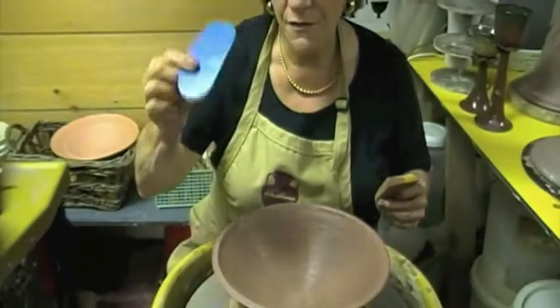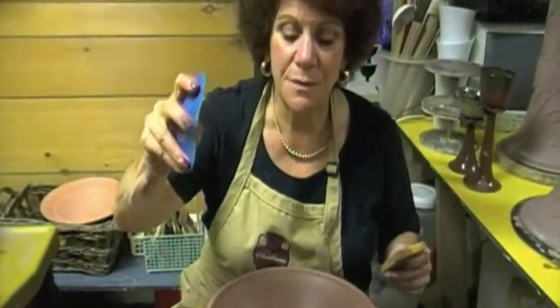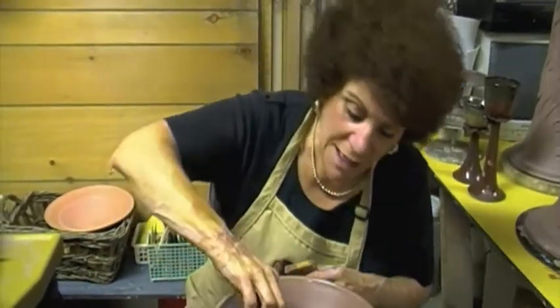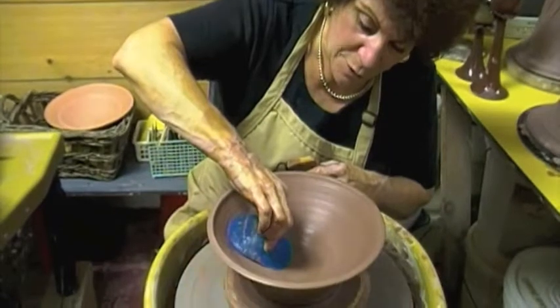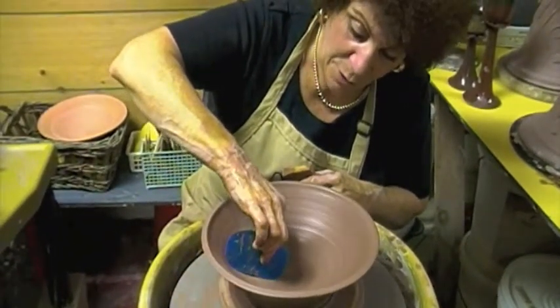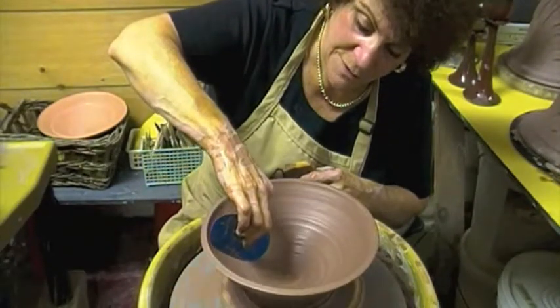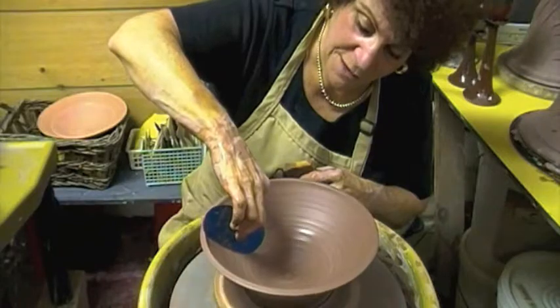I love these flexible ribs — they come in all different kinds of flexibility. I like a firm yet flexible one; it helps me get rid of the throwing marks. I'm only using one hand because my bowl is just about finished — it has a lot of structure to it — and I can come up the walls of the pot very gently.